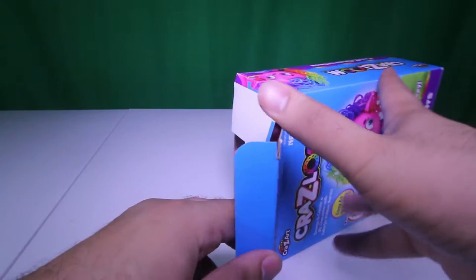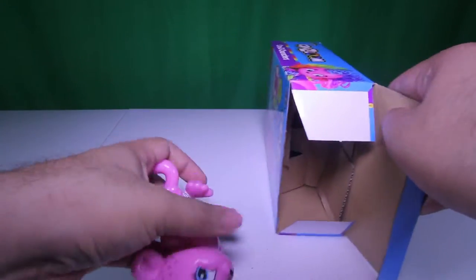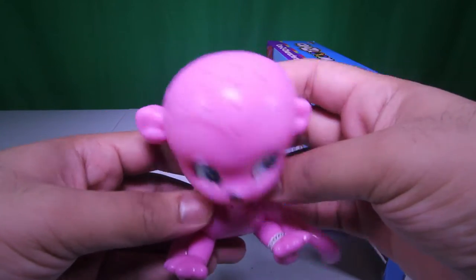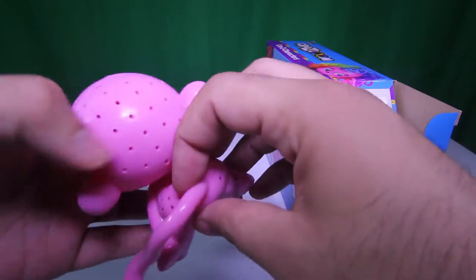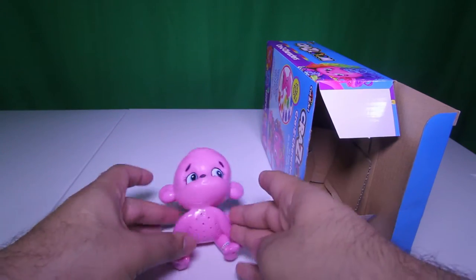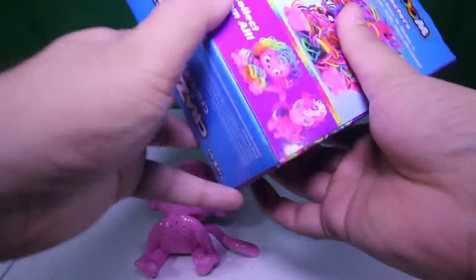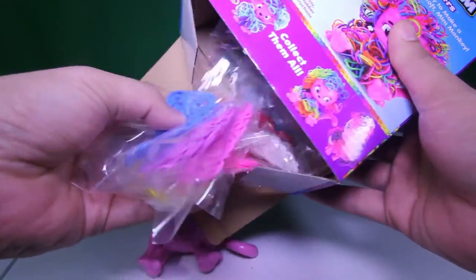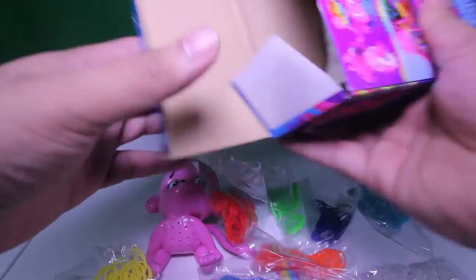In here we have our monkey — it's a cute little monkey. Look at this little monkey and see all these little holes; that's where you can place those rubber band hairs. We're going to place it right here and open it from the other side because that's where the hairs are. Wow, look at all these cool colors!